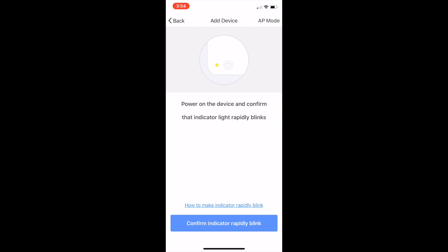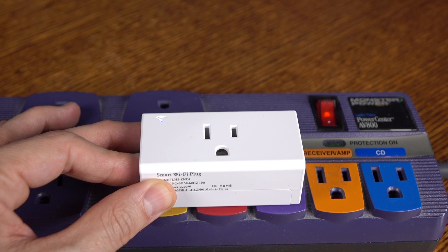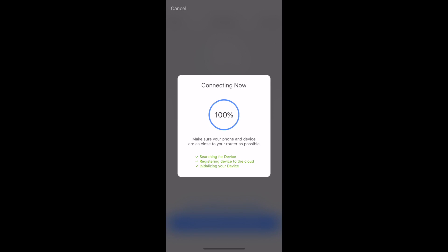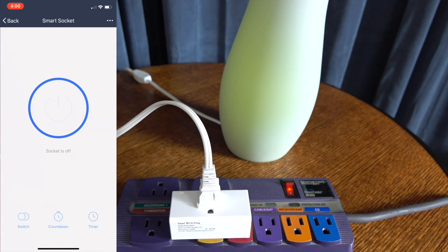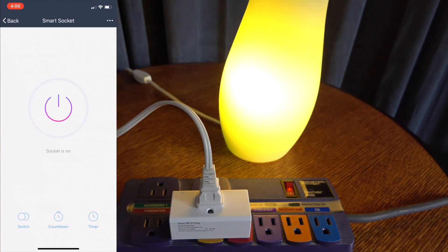Here is the app. You are going to press that power button along the side of the Smart Plug to pair it with the app. Once it puts it in pairing mode, it'll find it and connect to it. You can connect multiple Smart Plugs to the same app, and that's all there is to it.